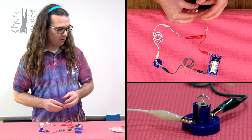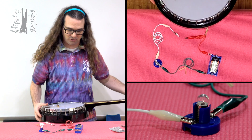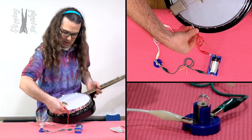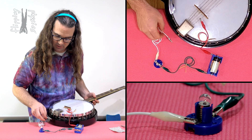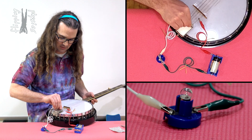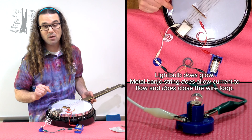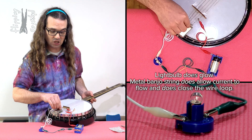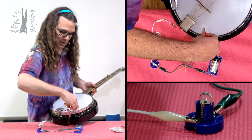Let's try a banjo string. If we attach the wire to one of the banjo strings and then we attach the wire to another piece of the same banjo string, you can see we do get the light bulb glowing. Therefore, we know the banjo string does close the circuit. Current does flow through the banjo string.